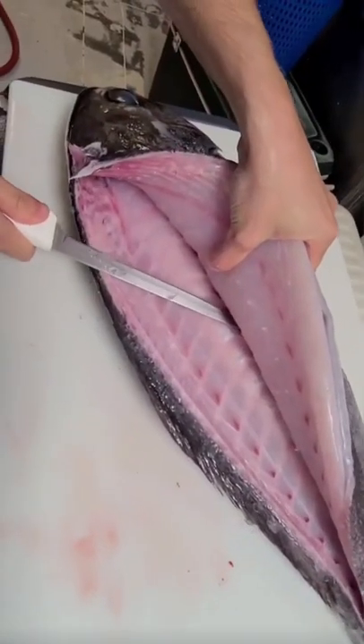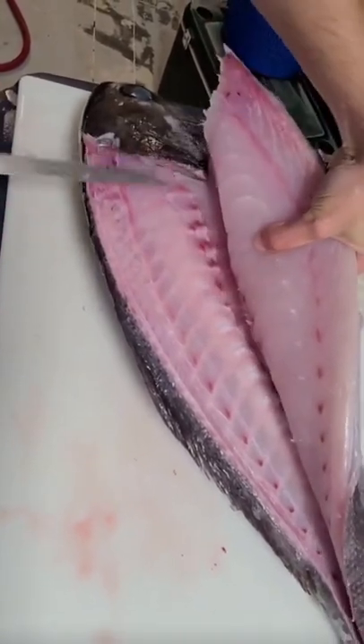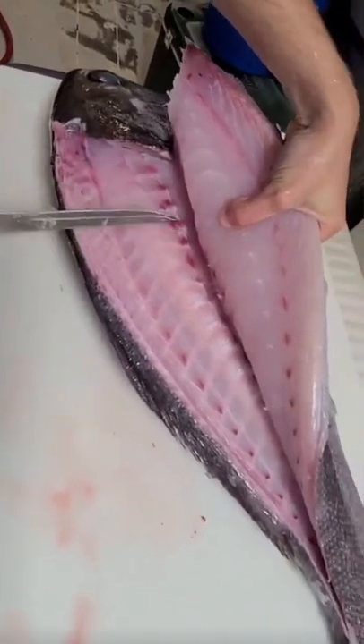Now we're going to stick the tip of our knife at the base of the ribs, angle it slightly up. That just separated the connection the pin bones make to the ribs.